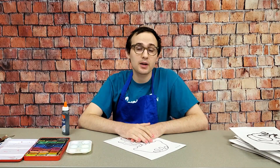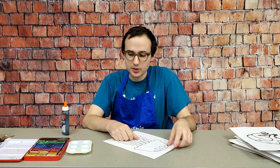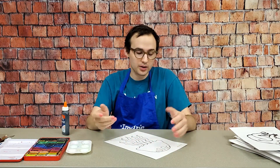Hey guys, this is Shelby with the Rogers Public Library. So this week for makerspace at your place, I want to show you guys how to do a watercolor resist. This is a really simple technique that you can do with glue, acrylic paint, and watercolors.